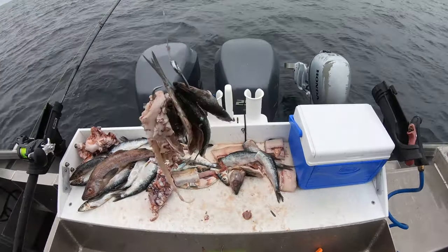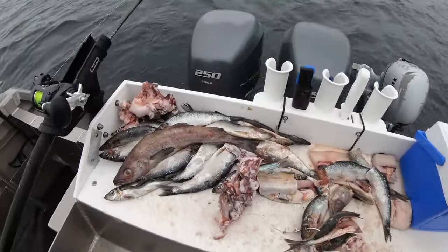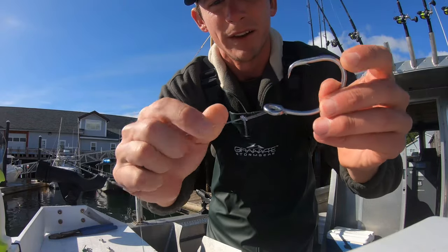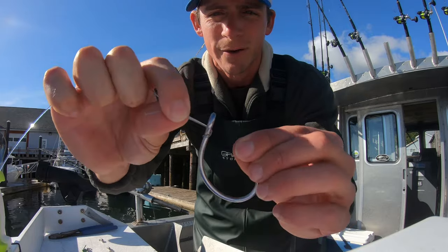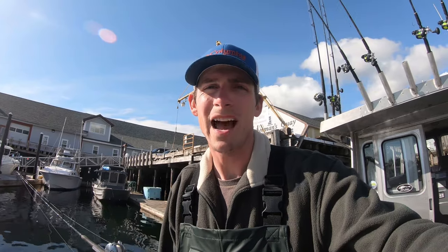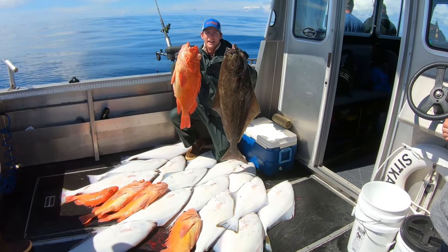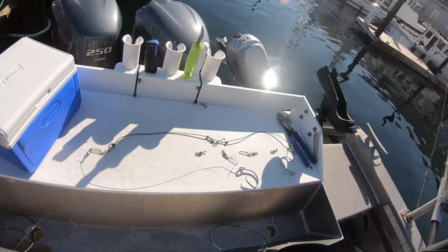We're out here halibut fishing and this is our bait: octopus, herring, and pollock. Hello guys, Captain Cody here with globalfishingreports.com. We just got done halibut fishing for the day and caught a bunch of halibut. Now we're making new halibut rigs for tomorrow.